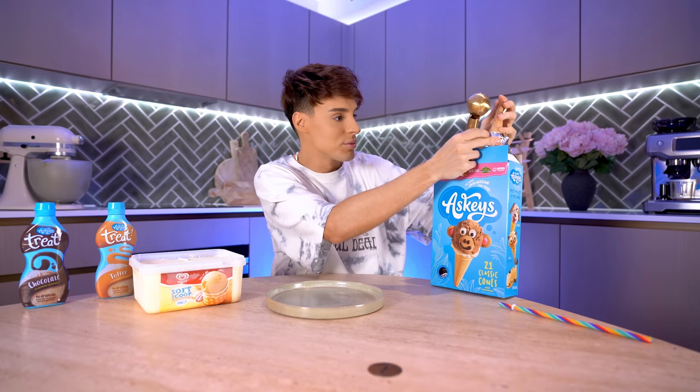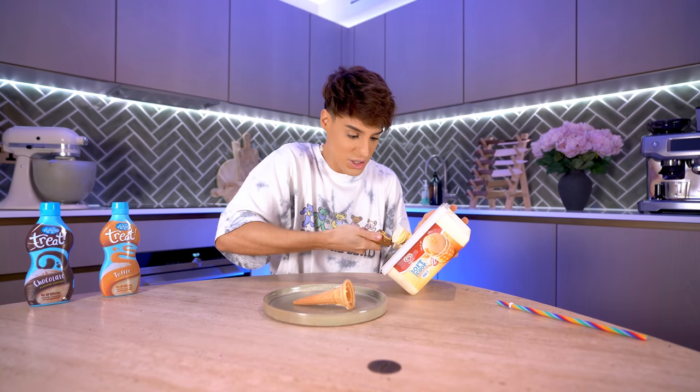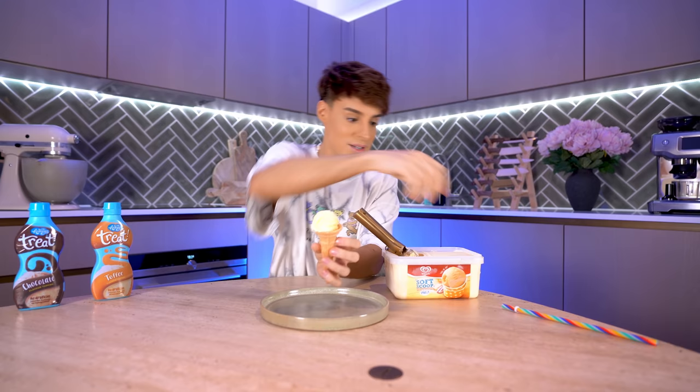Ideally we would have had the same soft serve ice cream from the video, but it was too difficult to find. I got these ice cream cones, which is basically what they use in the video. It's not gonna look as pretty, but I feel like if this works, it will work just the same. There are things in this video that are a little questionable, but I think this one could truly be a brand new way of doing this.